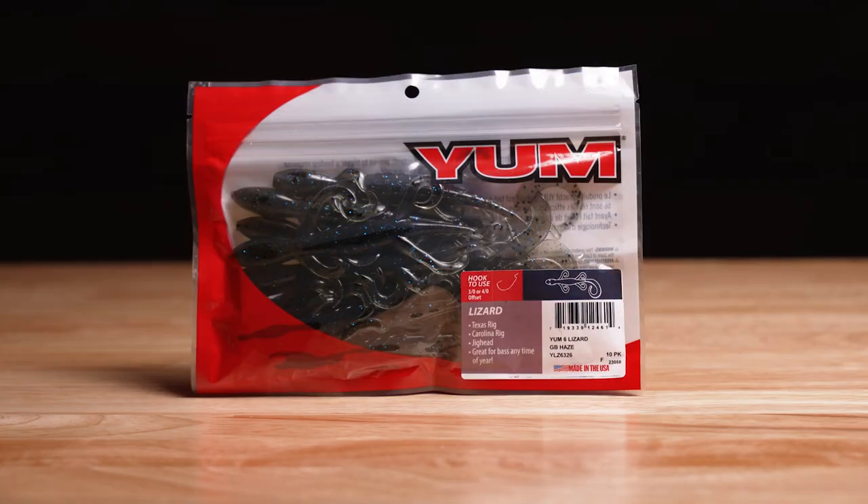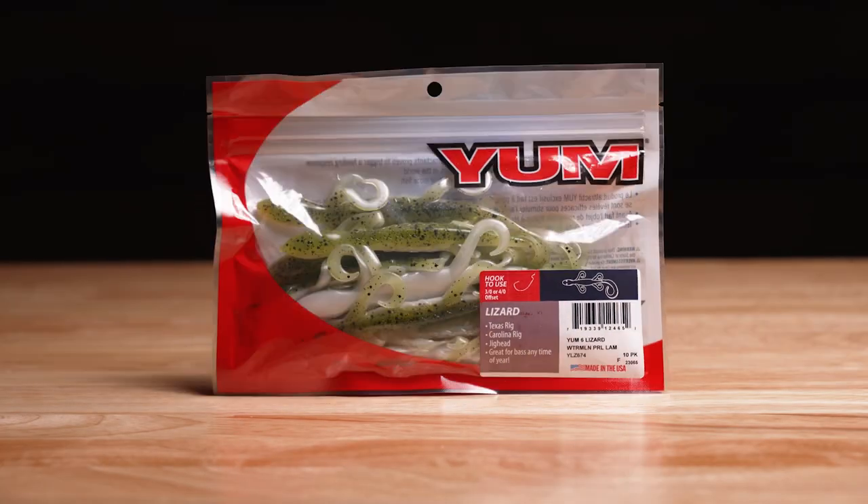Yum came out with six new custom colors — very natural, and enough color spectrum that you can fish these in any water conditions. Get on Luernet.com and check them out today.